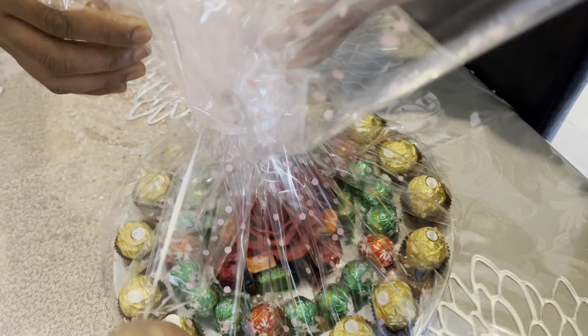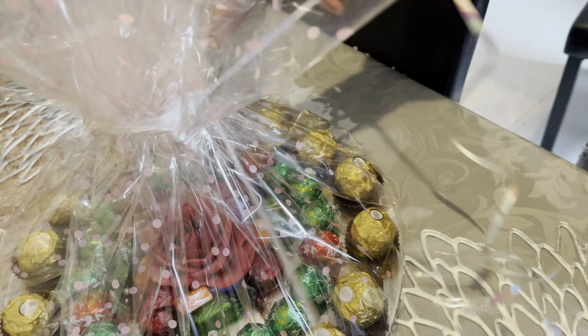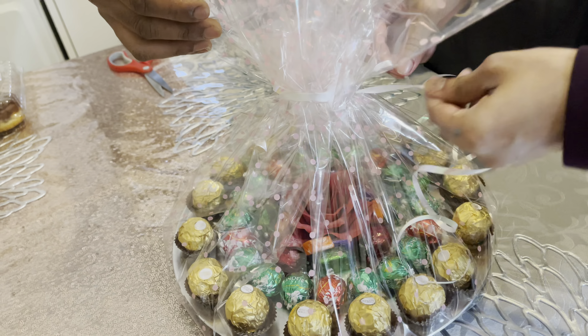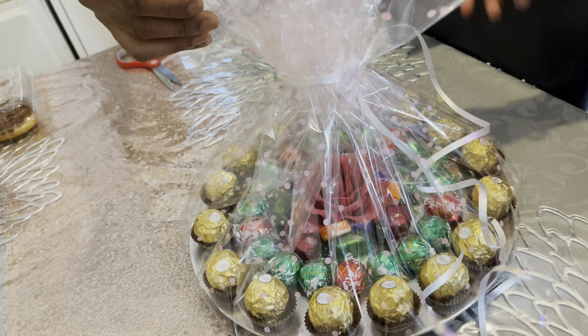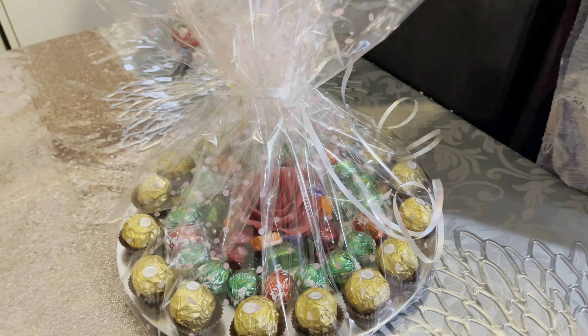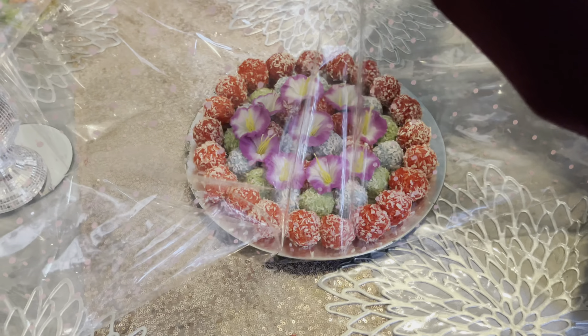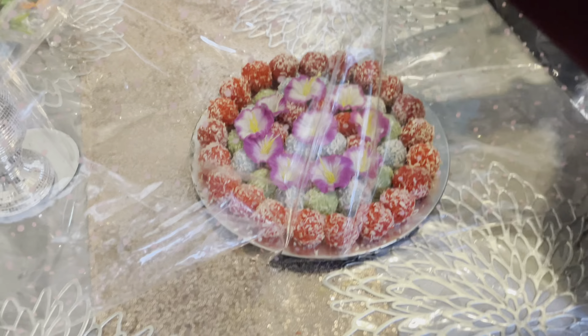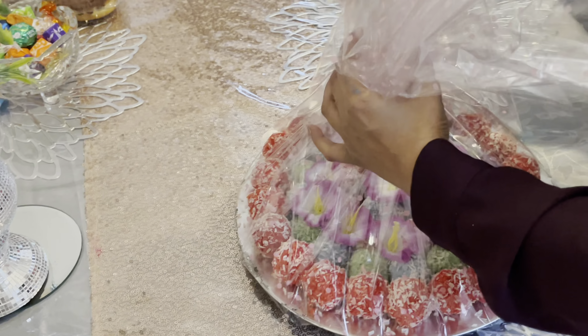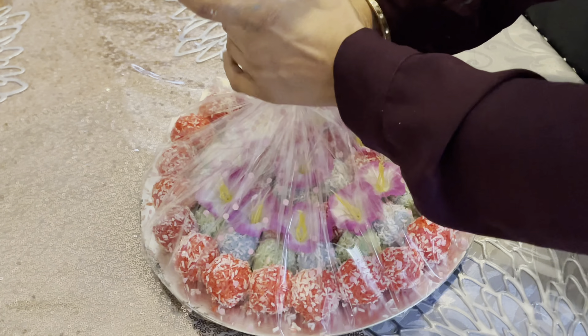So now both of the thals are done. I'm just getting some help from my husband to wrap them up with cellophane to make them look presentable. These cellophanes you can buy from anywhere — online, Asda, or any supermarkets. This is the end of my thal making, guys. I hope you enjoyed it and I hope it will help someone out there.